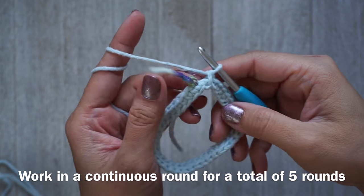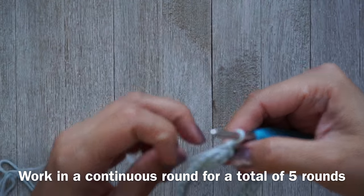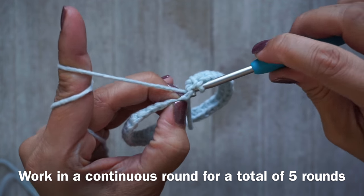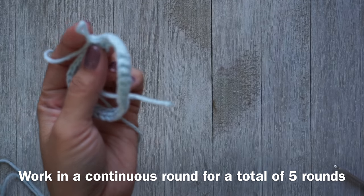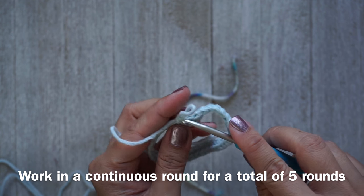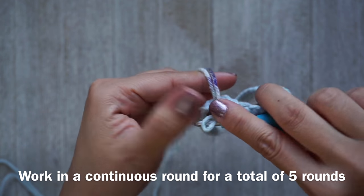I found a piece of scrap yarn and placed it on my first single crochet. Now you want to work in a continuous round, so your first stitch for round two is worked right into that very first stitch. Work one single crochet, then move the scrap yarn marker into that first single crochet you just worked to mark the beginning of your round.